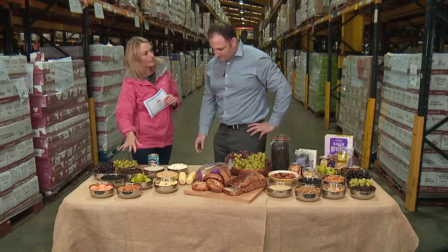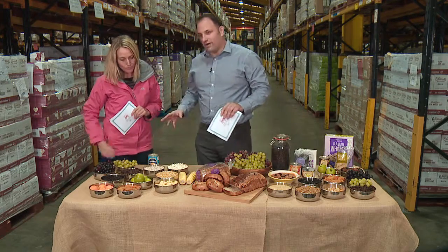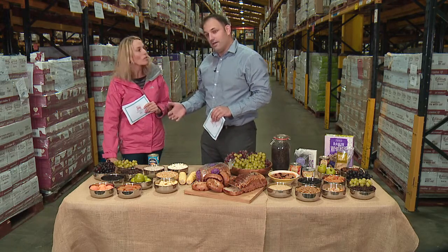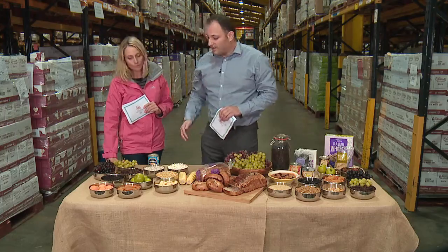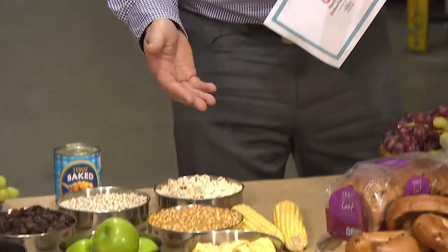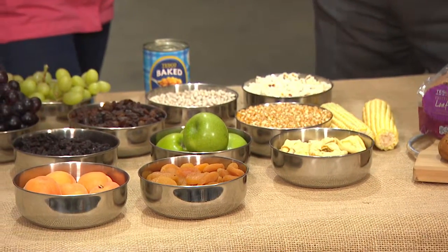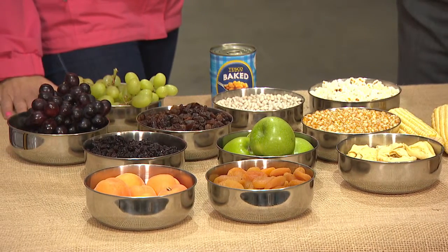Is all of this dried the same way in the sun, like the raisins? It's not, no. There are different ways of drying food. So you've got the raisins and the apricots, which are dried off the vine and off the plant on the soil. But then you've got the apples that are harvested in the orchard, processed and sliced, and then oven dried to pull out all the moisture. With the beans, again, they are dried in the pods in the field where they're growing, and then processed from there.